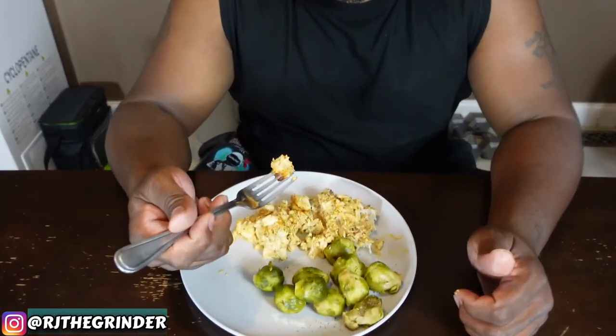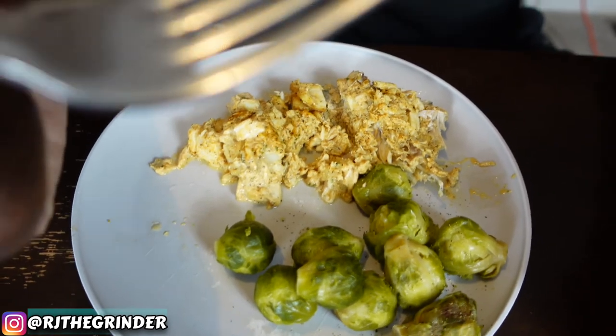I appreciate you guys like always. If you haven't, subscribe to the channel, hit that thumbs up button for us, leave a comment and let me know what you think. It'll look good to you — and if it don't look good to you, oh well, it tastes good. But this is for y'all. I appreciate y'all and I'll catch y'all on the next one. And we are out. Peace.